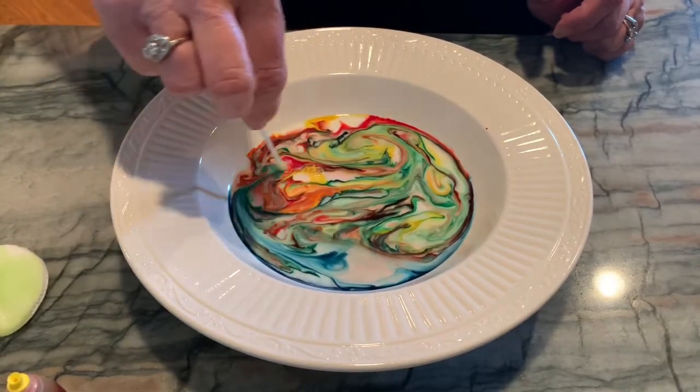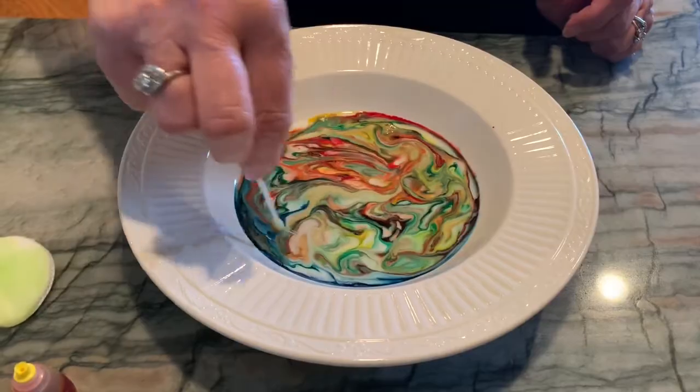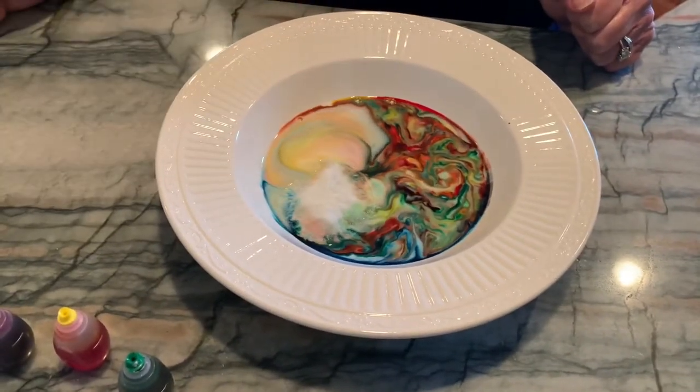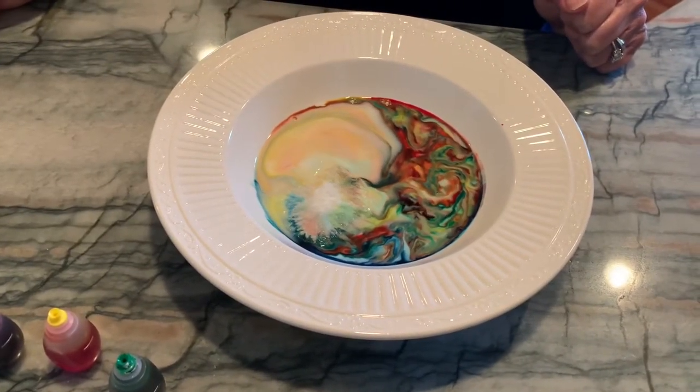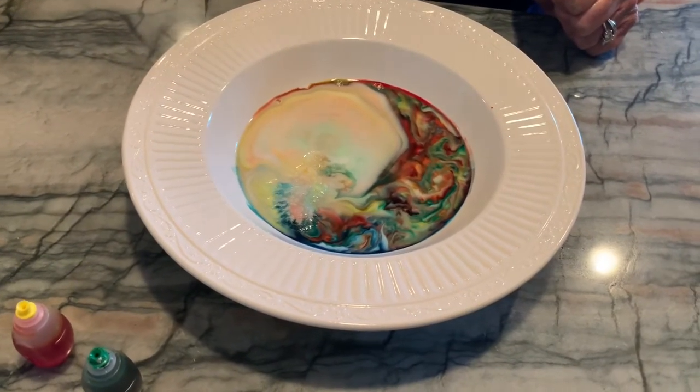Another thing we can do is take a cotton swab that has dish soap on it and drop it into our bowl, and just watch the colors and the designs that it creates.